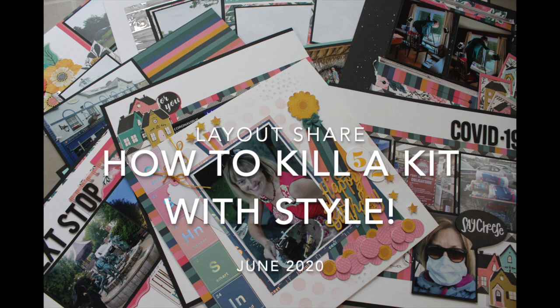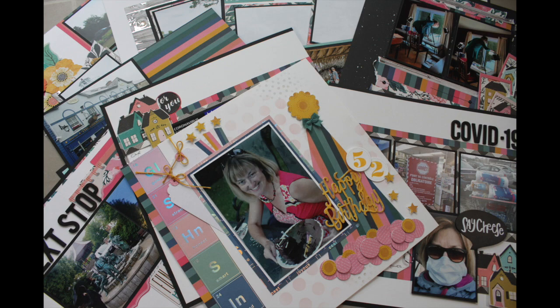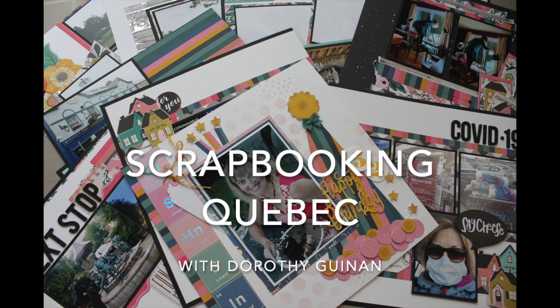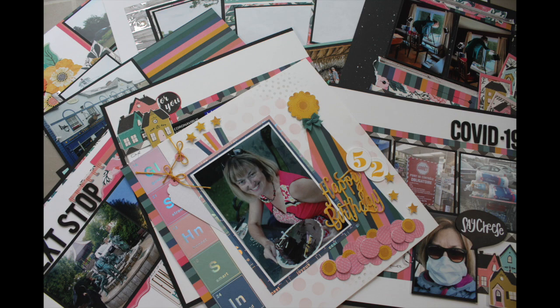Hi, it's Dorothy Guining with Scrapbooking Quebec and today I'm going to do my June 2020 layout share for the stash busting YouTube collaboration How to Kill a Kit with Style. I'll put links to all the other participants below.